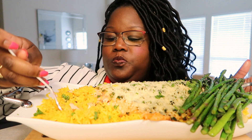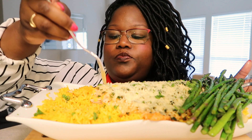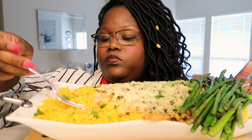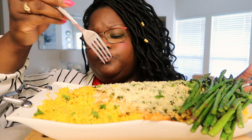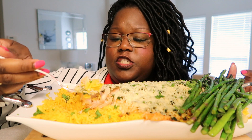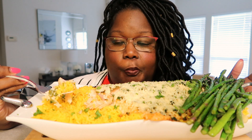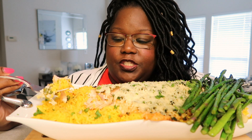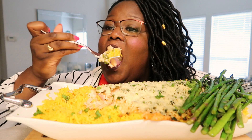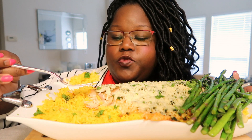How are you guys doing today? Seriously, how are you guys doing? I'm doing just fine. I looked up salmon recipes — I was like, I want something with salmon, I'm gonna take asparagus, and with salmon I know I want Spanish rice. So I saw parmesan crusted salmon, instantly turned off my phone, wrote down my list of ingredients for how I wanted to make it. All I did was take one look at the picture and I wanted to make it how I wanted to make it.